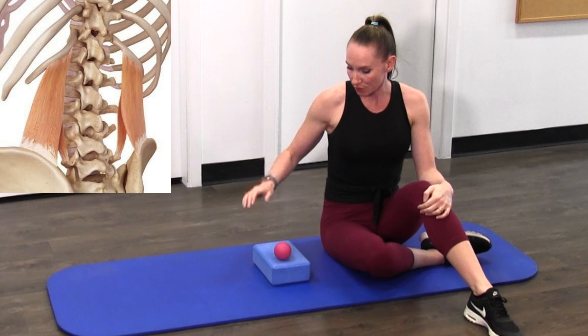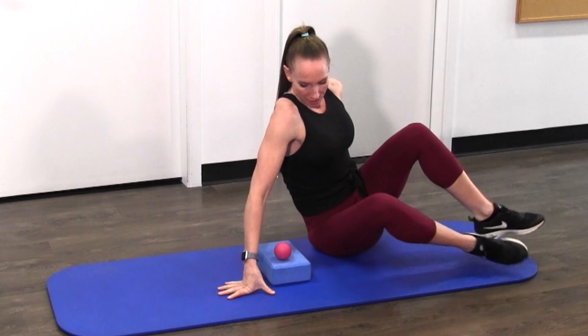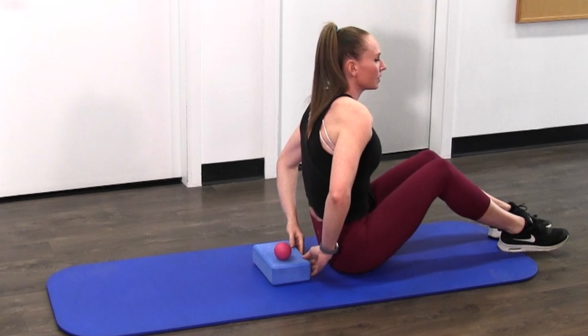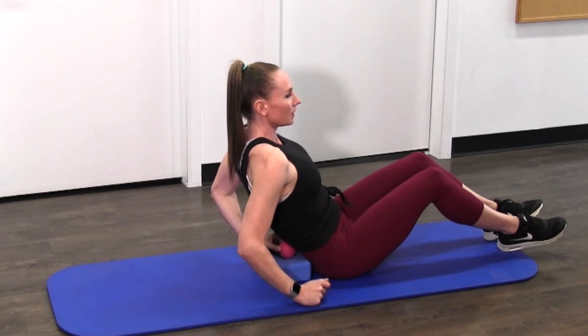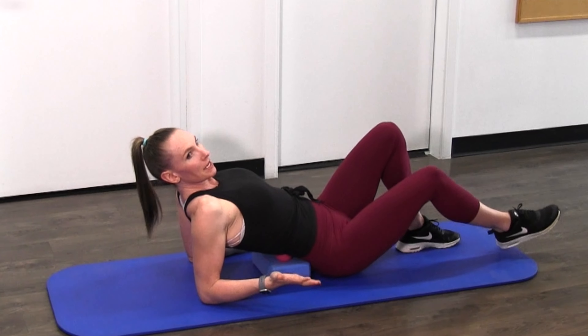Now we're going to be releasing our quadratus lumborum or our QL muscle, which is located in our lower back. For this we're going to need our block and our ball. We're going to situate it so the block comes to our low back, then lean back so the lacrosse ball goes into our QL muscle. For some, this might be enough.